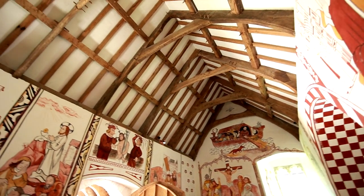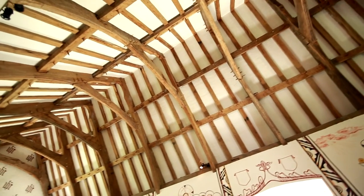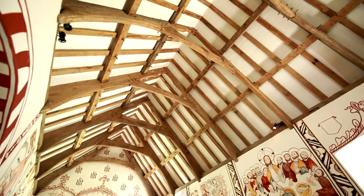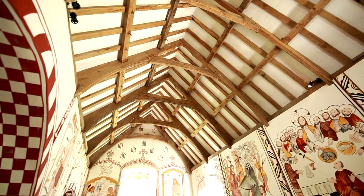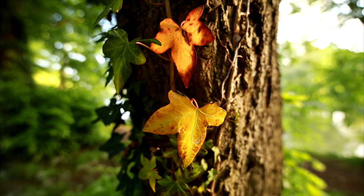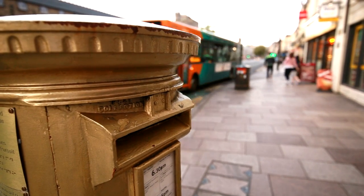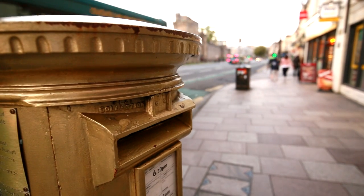The wide maximum aperture of f2.8 lets in quite a lot of light, and makes it easier to shoot indoors or in darker conditions. F2.8 can also give you more noticeably out of focus backgrounds. And the image stabilisation, which Tamron calls VC, is a seriously nice feature, helping you to get sharper still pictures.